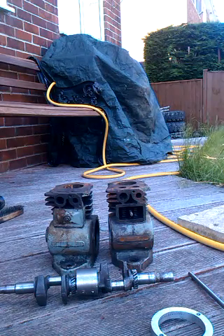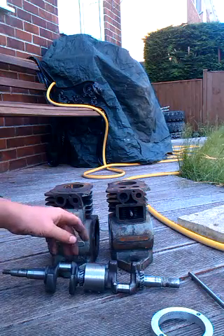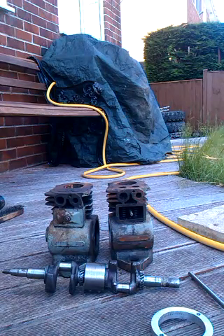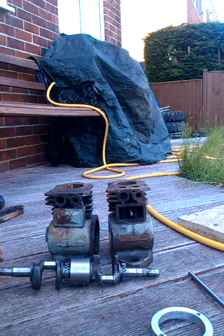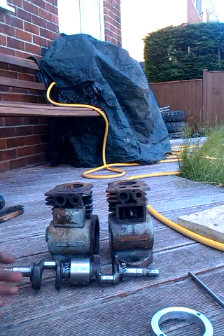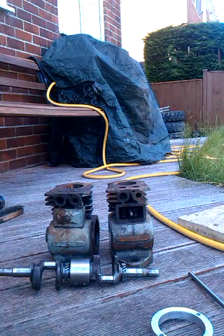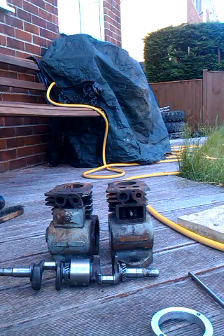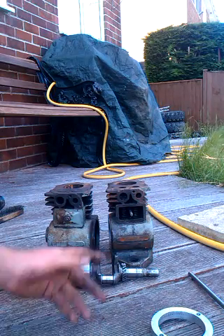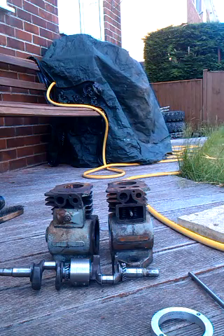For the magneto and ignition, I was originally planning to make this a 360 degree twin — so both pistons at TDC at the same time. That has a couple of issues, mostly vibration. A 180 degree twin like this one — one up, one down — is apparently a lot smoother. The other reason I was originally going for a 360 degree twin is that I could use the single original Suffolk coil and just use a distributor to send a wasted spark to the second cylinder, which would have worked, but I would have had to build a distributor of some kind — just a bit of a pain really.